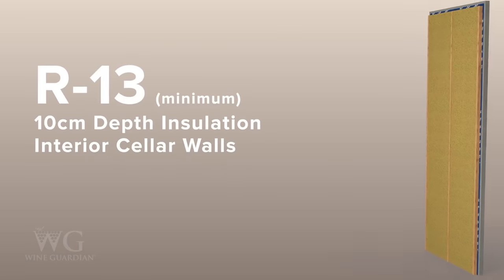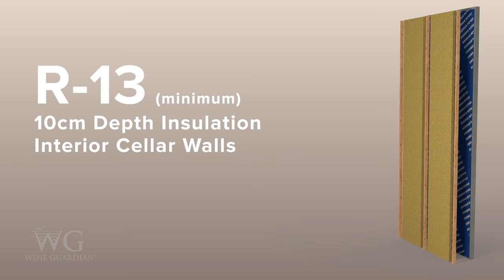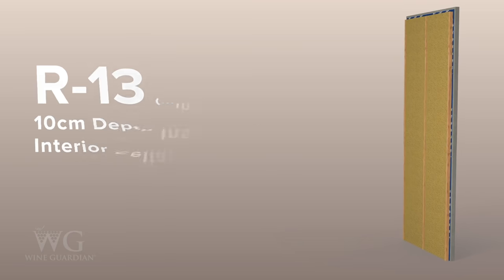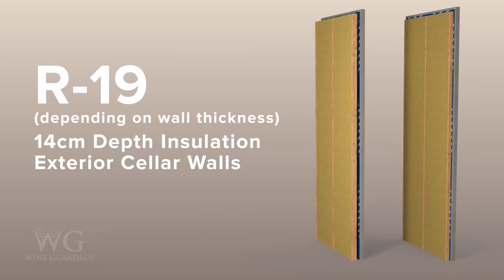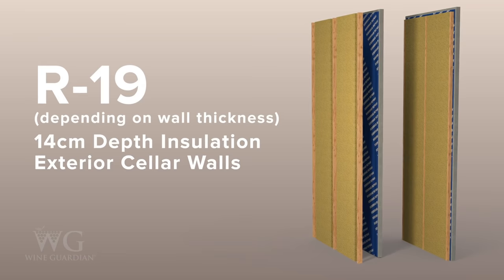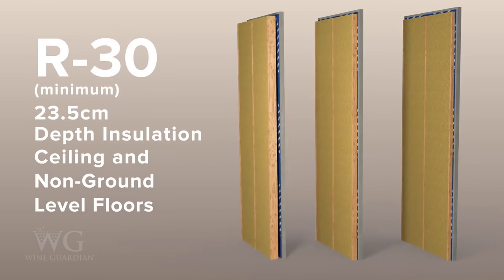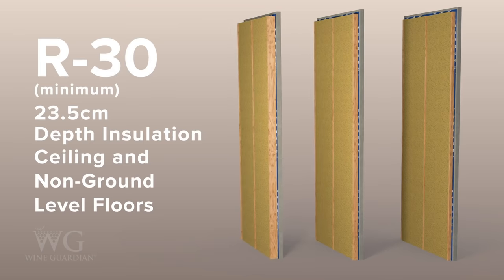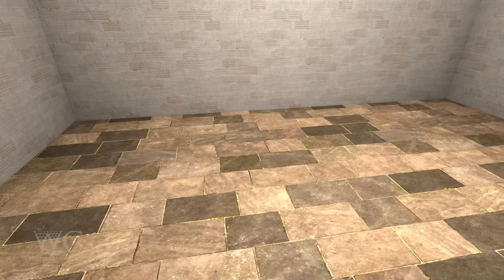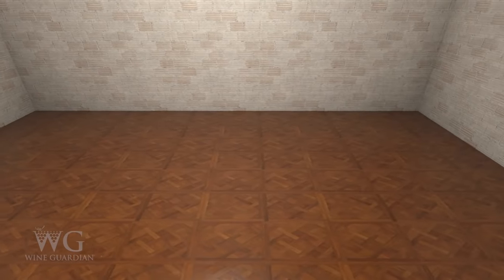When it comes to insulation, a minimum of R13 or 10 centimeter depth insulation should be applied to the interior cellar walls, while exterior walls may require R19 or 14 centimeter depth insulation depending on wall thickness. R21 or 15 centimeter depth insulation can be used for the ceiling and non-ground level floors, but we recommend R30 or 23.5 centimeter depth insulation or higher.